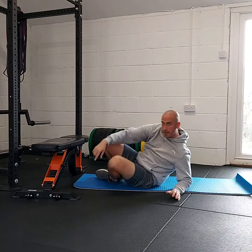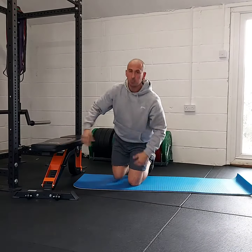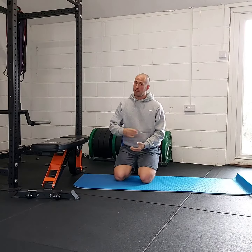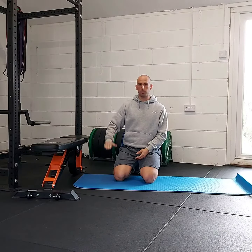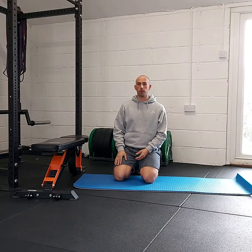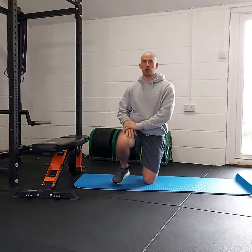These are bilateral hamstring bridges — bilateral just means both legs at the same time. Set up with a sofa or chair height, whatever is stable. Heels go onto the chair with a slight bend in the legs. Back is going to be flat on the floor, hands out.